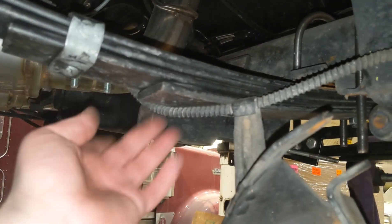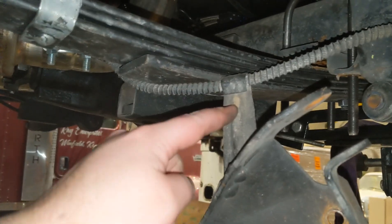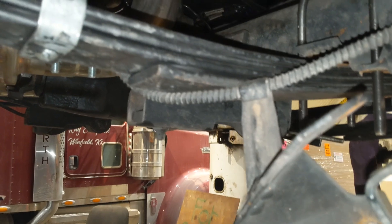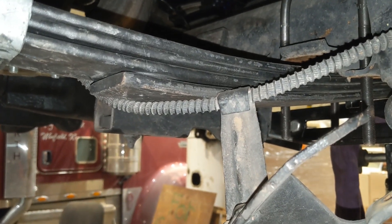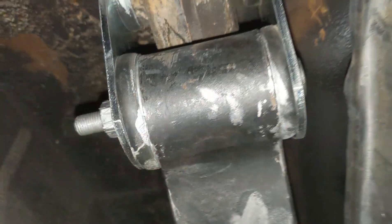It's probably easier to take the spring back out than to unhook the brake cable here. Taking the spring back out and then I'm just gonna put the parking brake on top. I don't think this bracket will work but at this point I really don't care. Good times — got it all done.